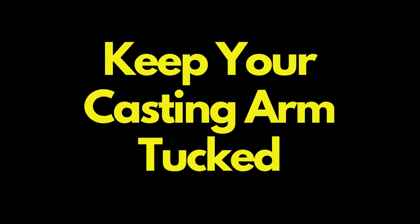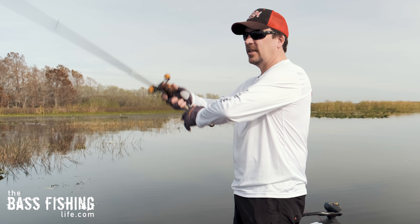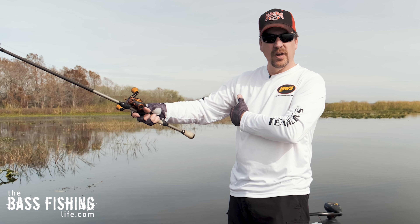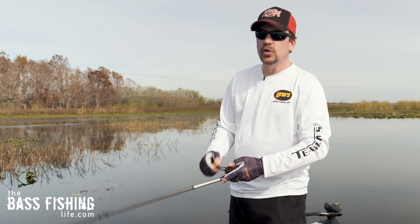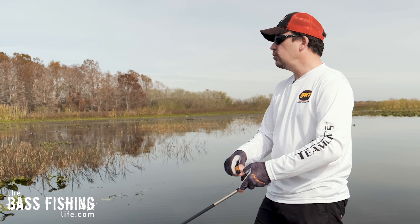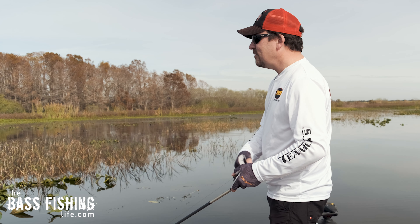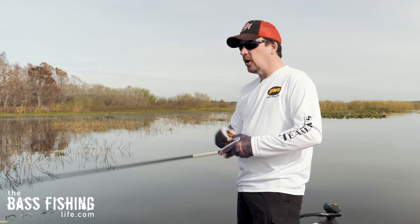Number one is keep your casting arm tucked. A lot of times you'll see new bass anglers pull their arm up and cast overhand, and the arm pulls away from the side of the body. If you keep that arm tucked, it makes a huge difference in accuracy because you have fewer moving parts. Relate it to baseball — pitchers develop accuracy by being repeatable and minimizing moving parts. They don't want their head moving all over the place; they simplify the process. So number one: keep that arm tucked down.